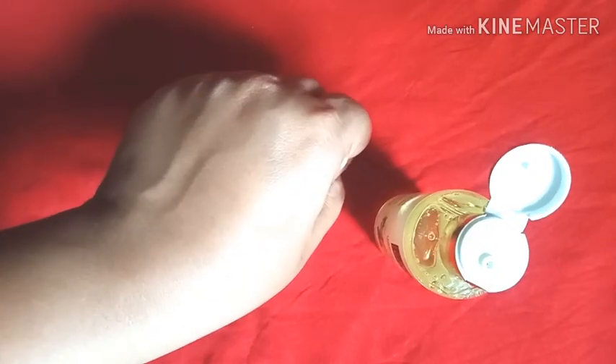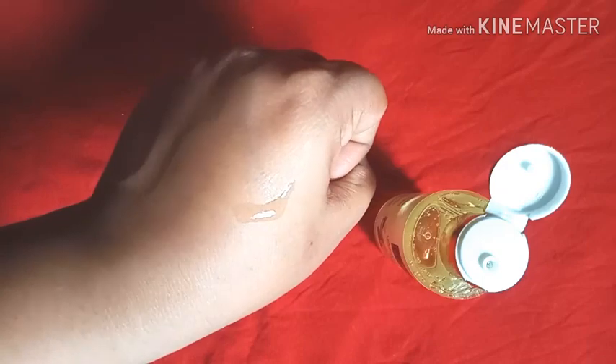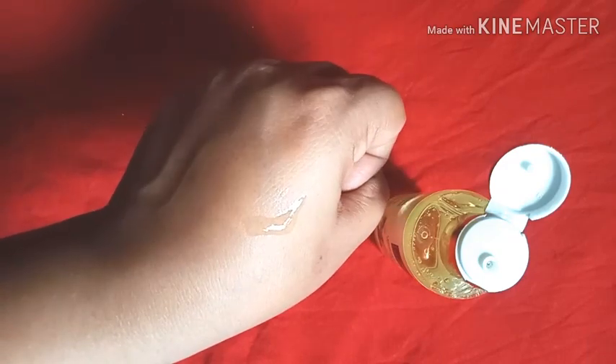I'll pour a little bit of this liquid onto my hand to show you how it looks. It has a gel formulation and is on the runnier side. It lathers very easily — what you have to do is pour some onto a loofah and apply it on your body, and it lathers really well. Your skin will definitely look supple and glowing after use.